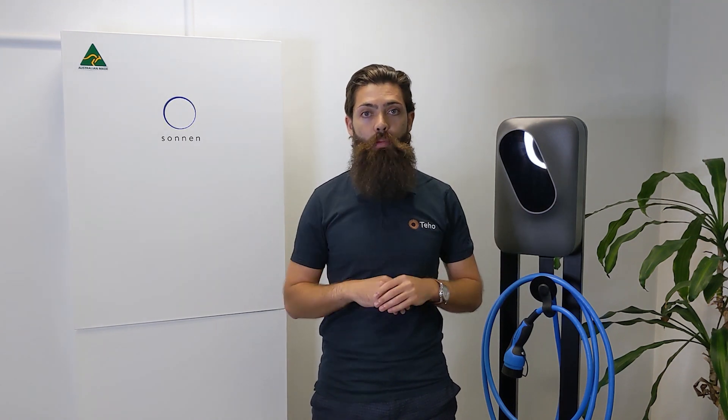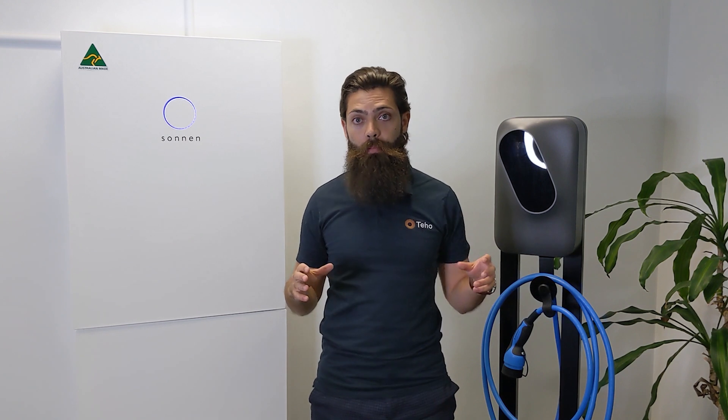The fifth thing we love about this battery is the Sonnen Portal. We think it is probably the best app in the market and it gives you everything you could possibly want to know about your energy storage and your solar production. You can log in from your desktop or download the app for your Android or Apple device. It gives you everything from current production to current consumption to historical energy use, and it can even forecast your future energy consumption with its built-in AI.